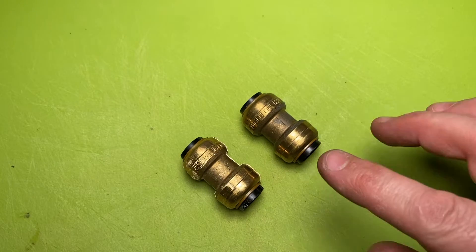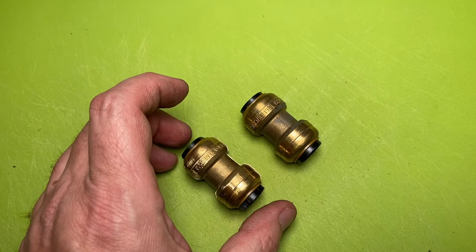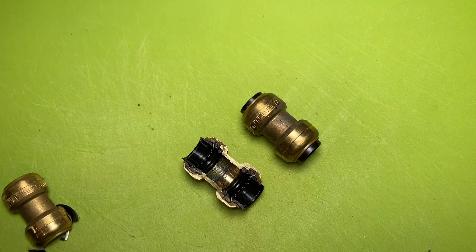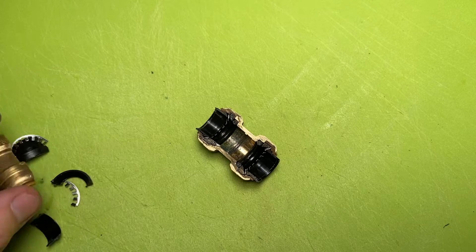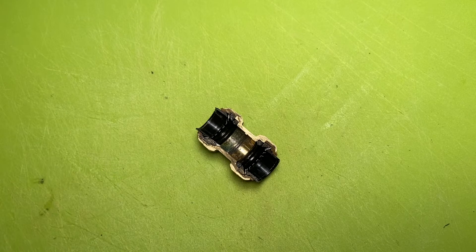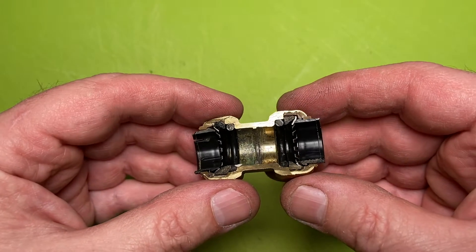This is a SharkBite variant — this is not actually a SharkBite. They were the first company, and it's kind of like a crescent wrench: everybody just calls these fittings a SharkBite fitting. But as you can see, you go ahead and pop this apart — that's what we're looking at inside. Right away I'll tell you: this is solid brass, dude. These things are actually built quite well.